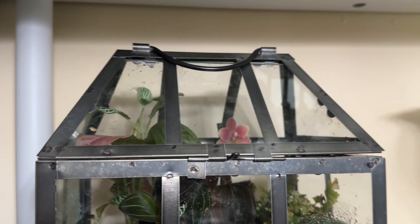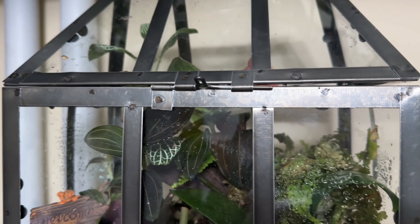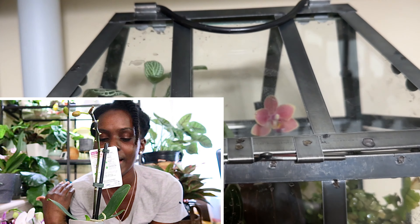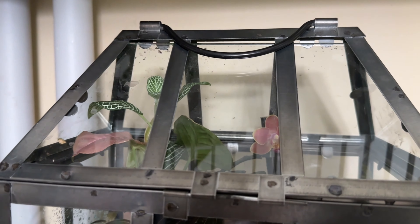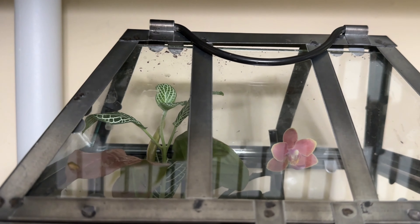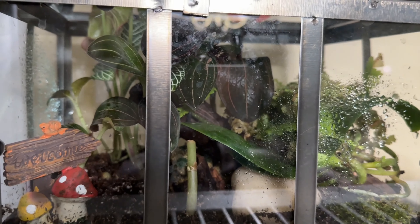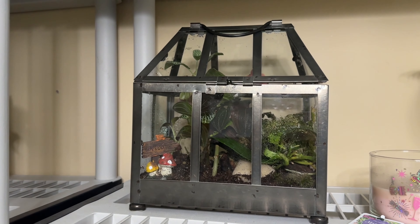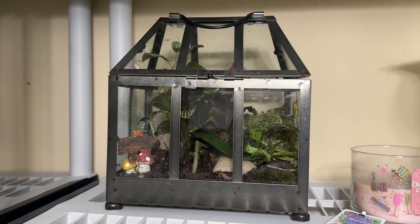Hey guys, welcome back to my channel. Just a quick update on one of the many files that I bought on clearance at Lowe's. As you can see, it is blooming! That was the one that had one single bud. I mounted it right there on a driftwood and put it in this terrarium like I said I was gonna do. If you did not see that video, go check it out — I'm gonna link it somewhere in this video.